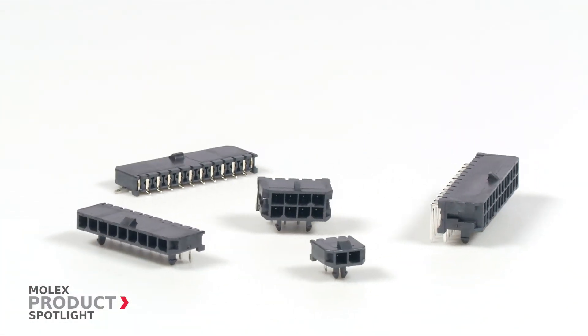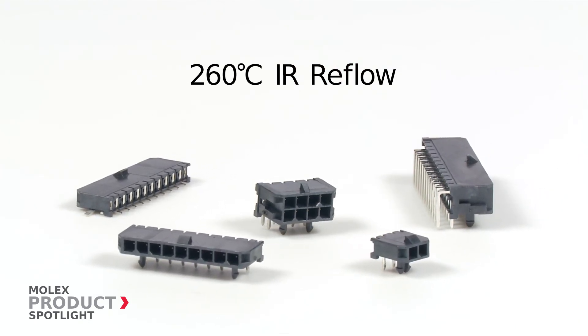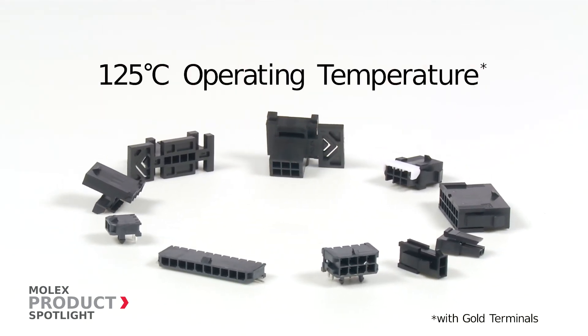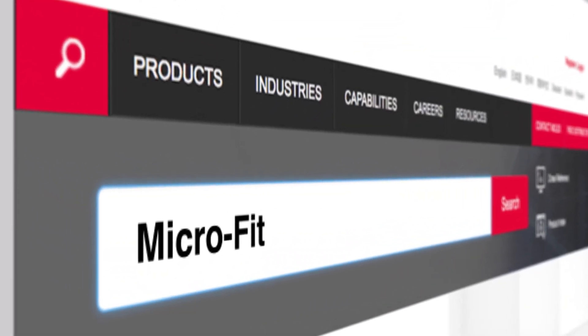High-temperature LCP headers can withstand 260 degrees Celsius IR reflow processes. The Microfit family is designed for operating temperatures up to 125 degrees Celsius. More information at molex.com.